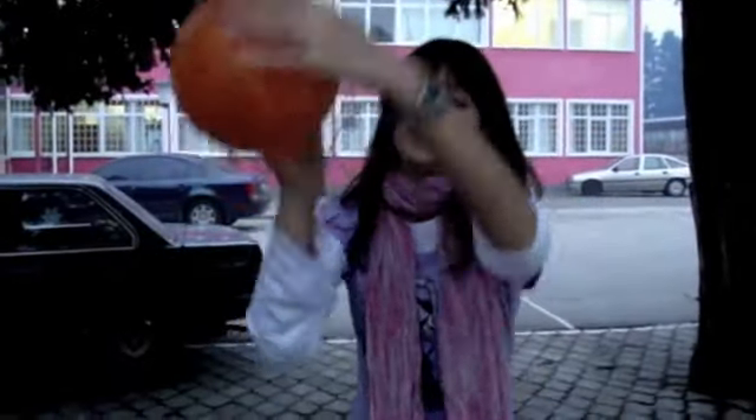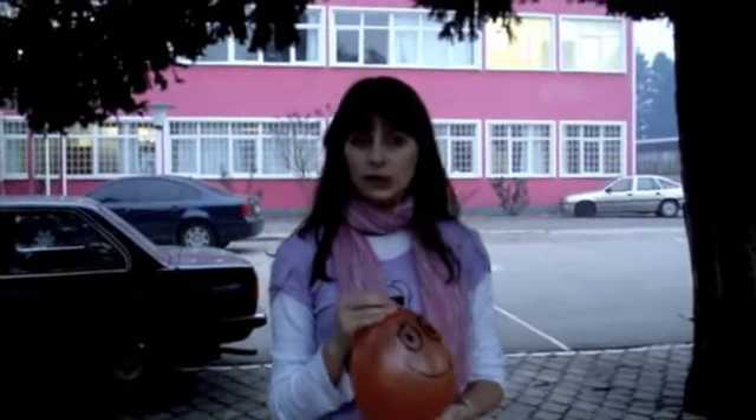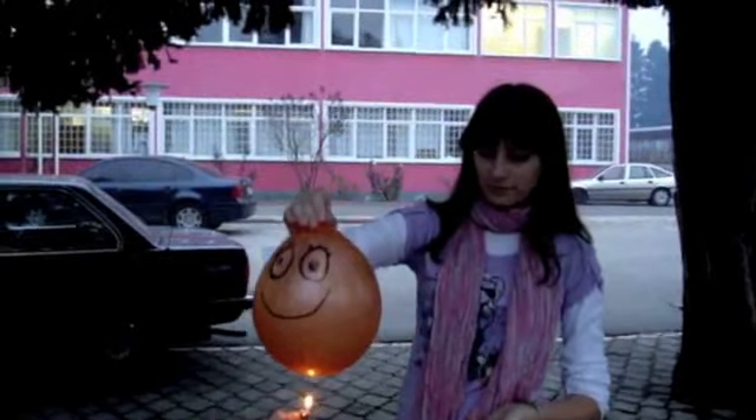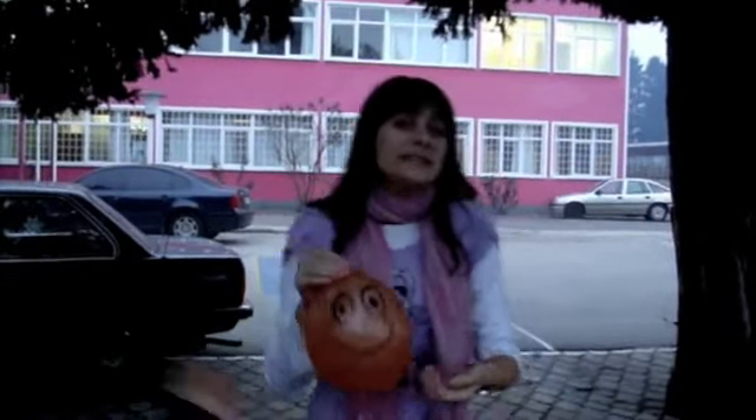This is a balloon filled with water, you see. Now you will see what will happen when we put it on fire. You see, nothing happened.